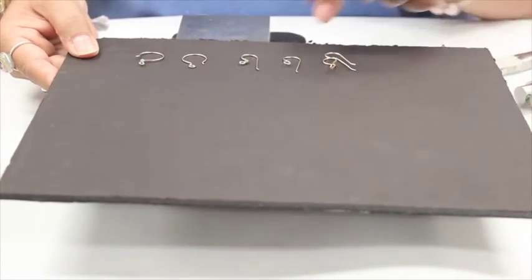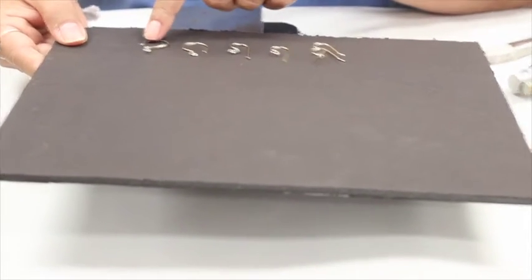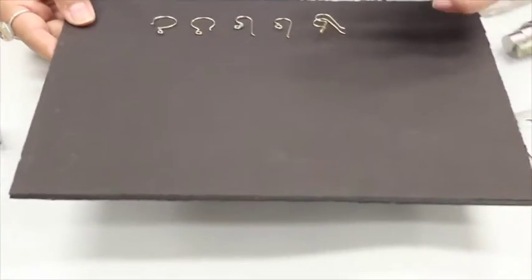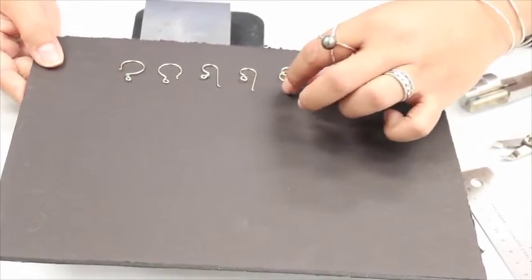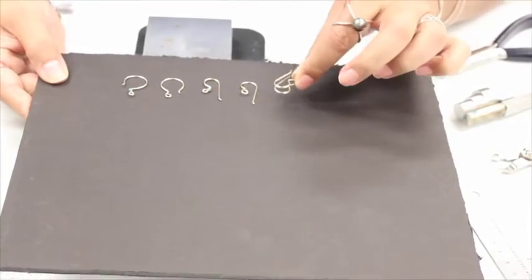You can also add your own embellishments to your ear wires in order to tie in with the design of your earrings. I'm going to show you a way to make a pair all at one shot.